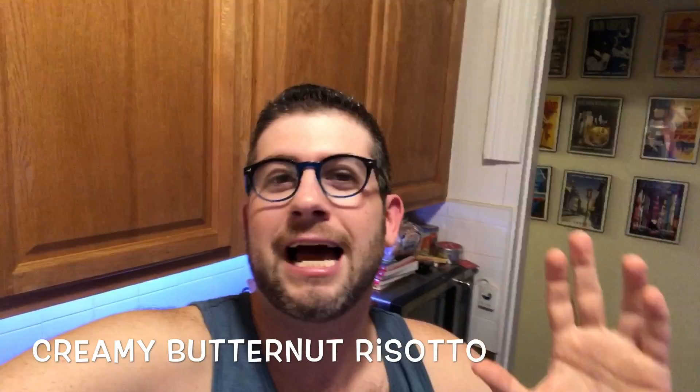Hey guys, it's Jeff from Pressure Luck. I'm getting a little exhausted from making all these Thanksgiving videos, but I absolutely love it. Today we're gonna make a wonderful side dish for your Thanksgiving table or any time of year. It's centered around butternut squash — we're gonna make a creamy butternut risotto. It's phenomenal, ridiculously easy, and the result is unbelievable. Into the Instant Pot we go!